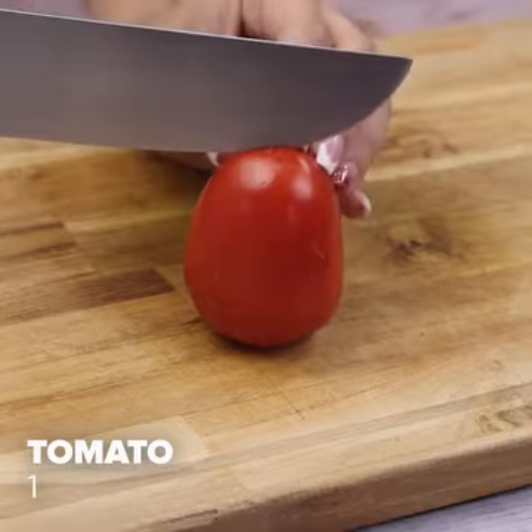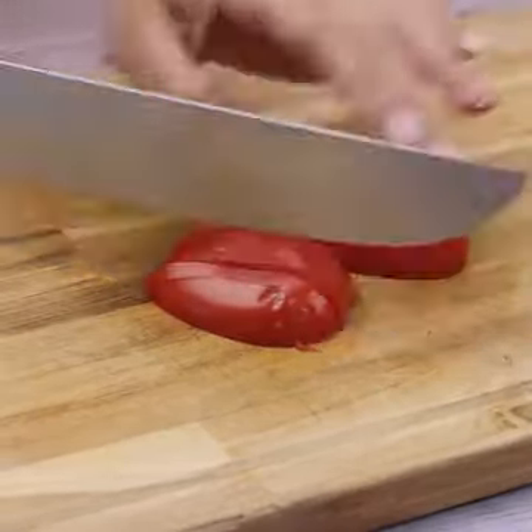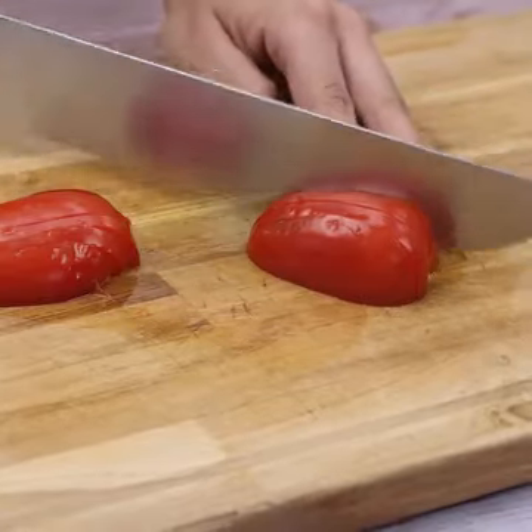Then the same with the tomato — we will also cut it into small slices. I'm sure you will be impressed with this recipe: simple to prepare and very tasty.